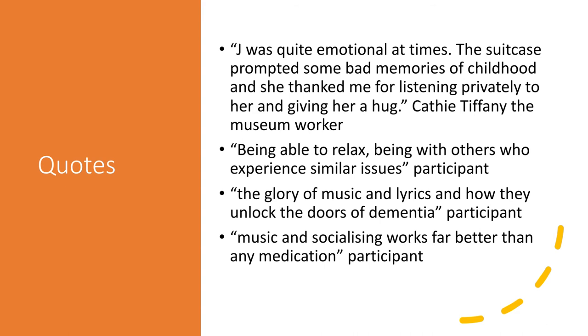One of our museum workers stated: 'Jay was quite emotional at times. The suitcase prompted some bad memories of childhood, and she thanked me for listening privately to her and giving her a hug.' One thing to be aware of is that some memories aren't always positive — we all live lives that go up and down. Sometimes participants can get quite tearful when remembering things or sad about different instances in their lives. It's important to make staff aware of that and ensure they are supportive and listening.